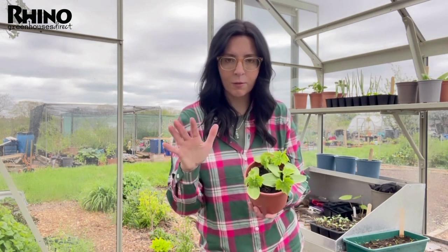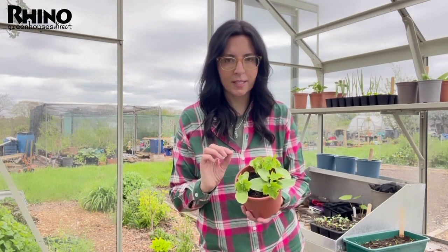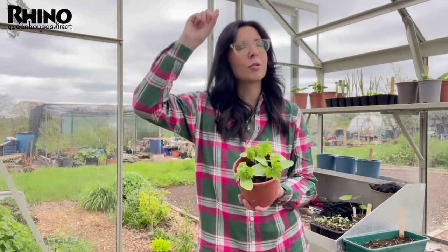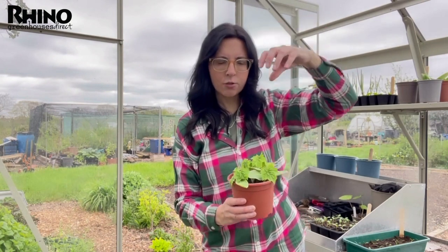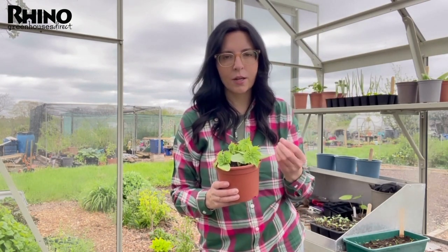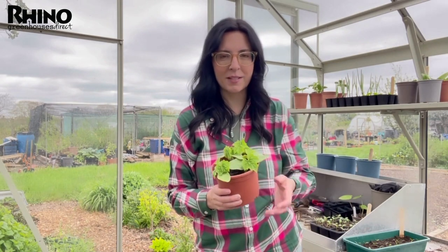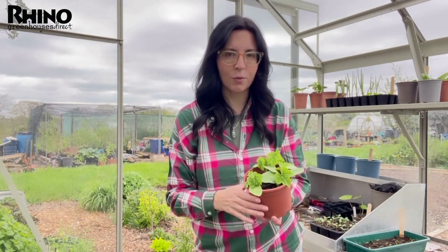Luffa — there are different ways of spelling and saying it — once germinated, as long as they're kept mainly undercover, unless you're growing somewhere really warm for a good 152 to 200 days a year, growing them inside is ideal — in a polytunnel or greenhouse. My plan is to put them into a grow bed inside the Rhino greenhouse and tie them up to grow over the top, so the luffa hangs down in its cylindrical shape. You leave them until mature, the skin goes a bright yellowish-brown, and you peel it away to reveal that amazing fibrous tissue — great for cleaning your kitchen or yourself. It's good at removing dirt but not abrasive, which is why it's so special.